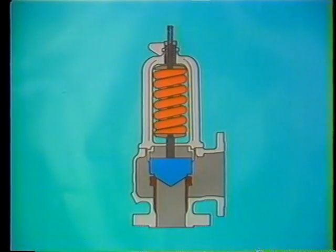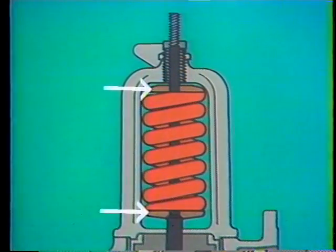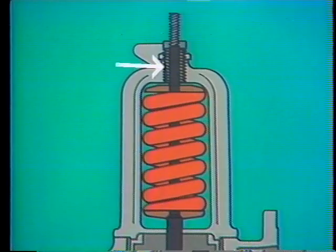Unlike the relief valve we saw, this safety valve has two spring washers, one above and one below the spring. These hold the spring in place. A spring adjusting screw controls spring tension, and a lock nut holds the adjusting screw in proper position.